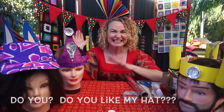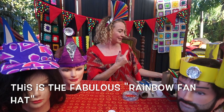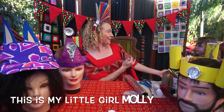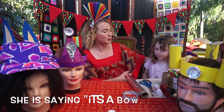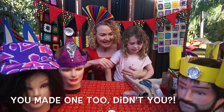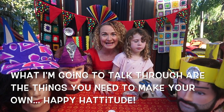This is the fabulous rainbow fan hat! Come in, Molly — this is my little girl Molly. She's saying it's a bow, not a hat. You made one too, didn't you?